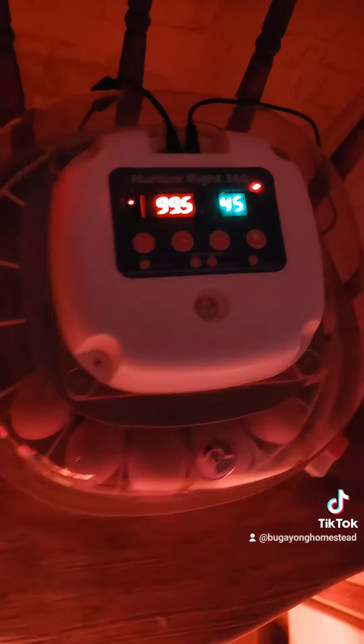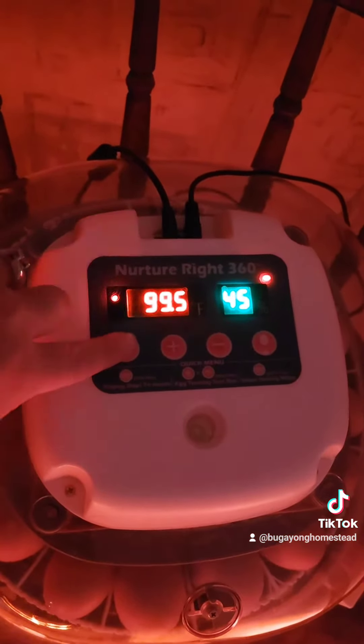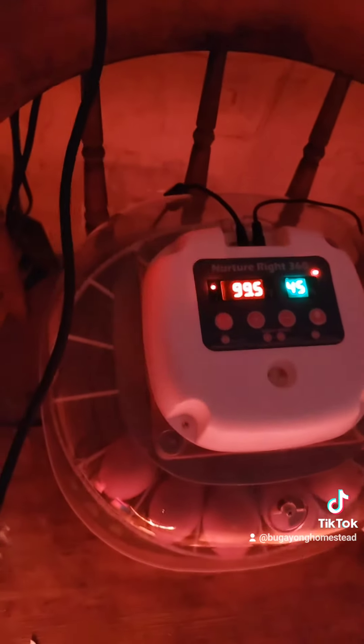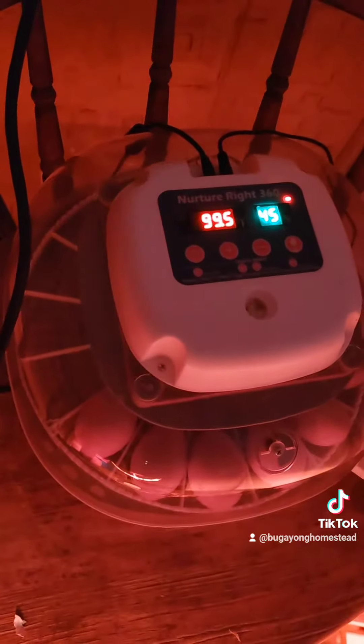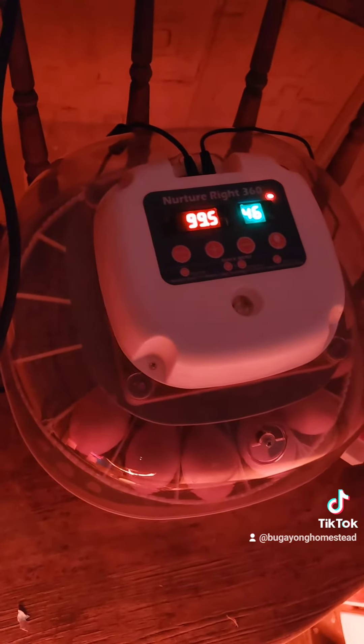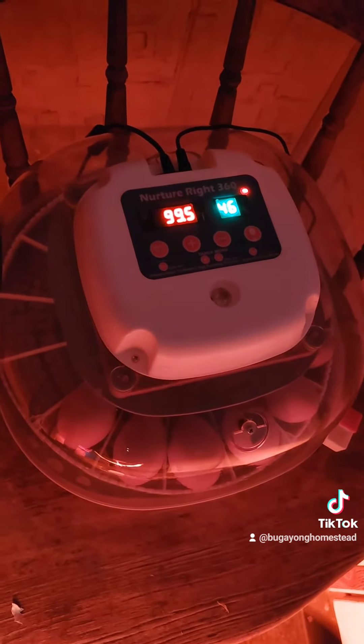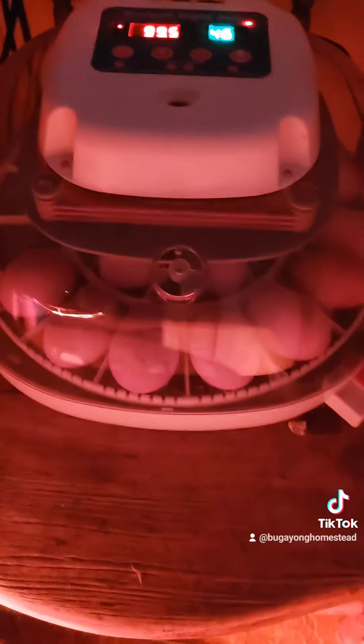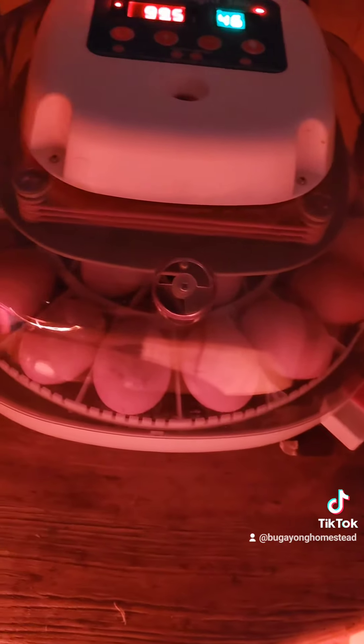Right now the humidity is not where it's supposed to be. The day is at 20 because I started it yesterday. The humidity is at 45 because I just added some water, so it's warming back up. If you want to see our progress, go ahead and follow for more and I'll keep you updated.